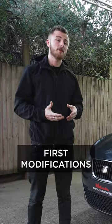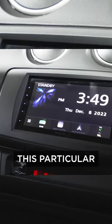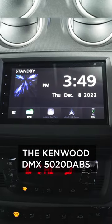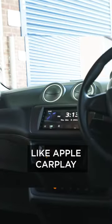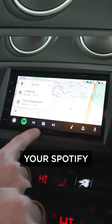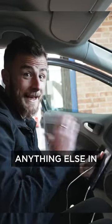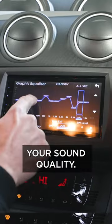Today we're talking about first modifications on your first vehicle. First things first, we've done a head unit. This particular one here is the Kenwood DMX 5020 DABS. This has got stuff like Apple CarPlay, which allows you to have maps and navigation on your screen and have your Spotify playing at the same time. Even just dropping this in and not changing anything else in the vehicle is going to improve your sound quality.